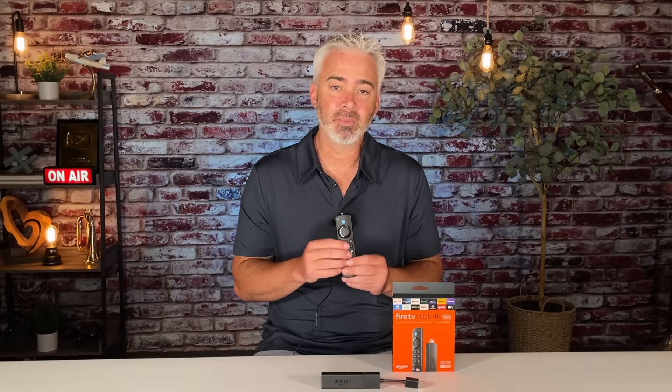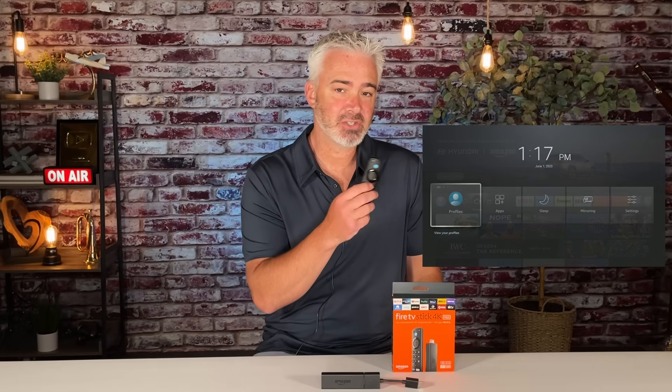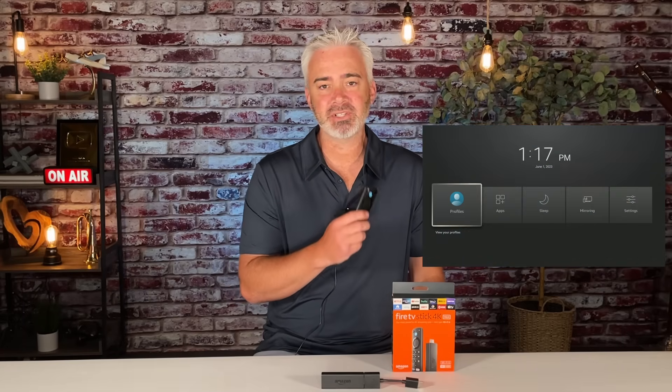Let's say your Fire Stick is not working like it used to — maybe it's a little slow but you still have access to your remote control. What you're going to do is use your remote to pull up a quick shortcut menu. Hold down the home button — it's right there, it looks like a little home — just hold it down for a few seconds and this screen will pop up. You'll see a few different options, one of them being Sleep.